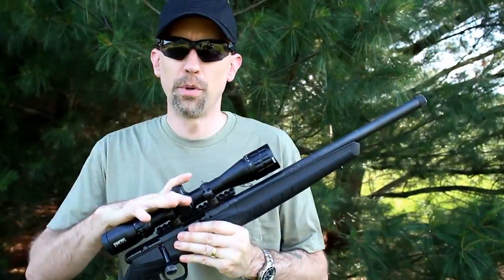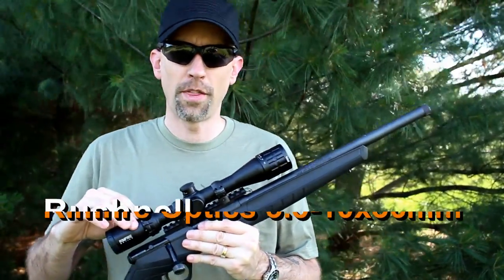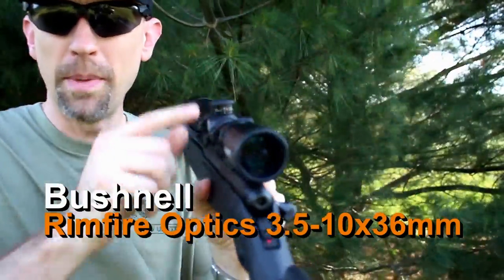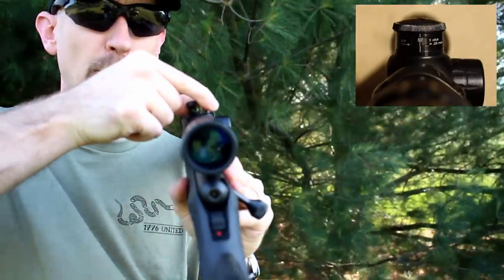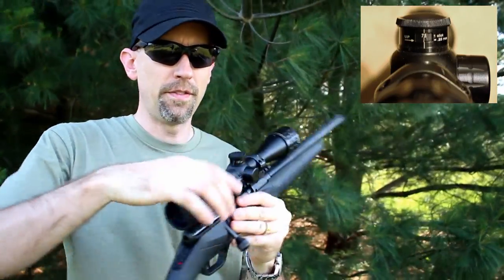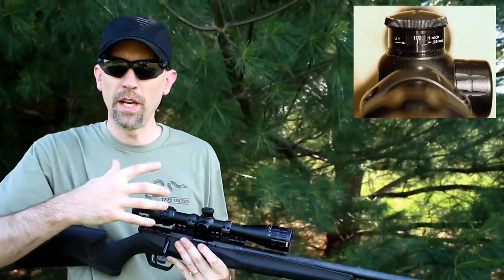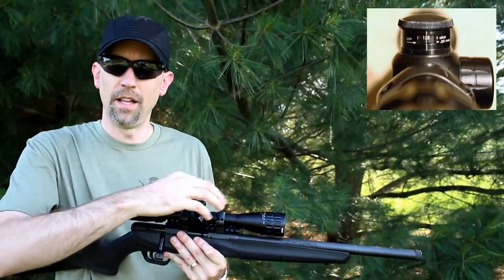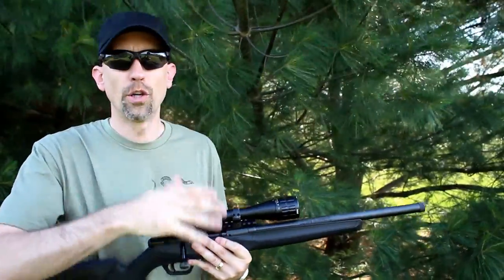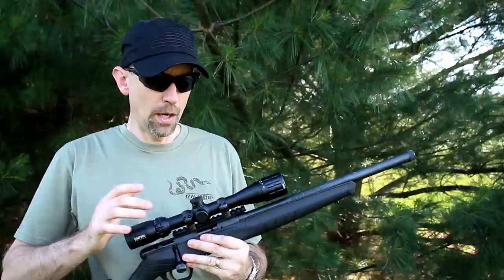The optic on here is a Bushnell A22 rimfire optic series — it's a 6-1, 3510B. That stands for the drop zone turret. If you look on the back, you can actually rotate this. Once you zero it at 50 yards, you can rotate this up for 75, 100, and 125 yards, so that when you're out on the range, you know your distance, just dial it in and it'll automatically adjust your turret right where you want it to be for standard high-velocity ammunition.